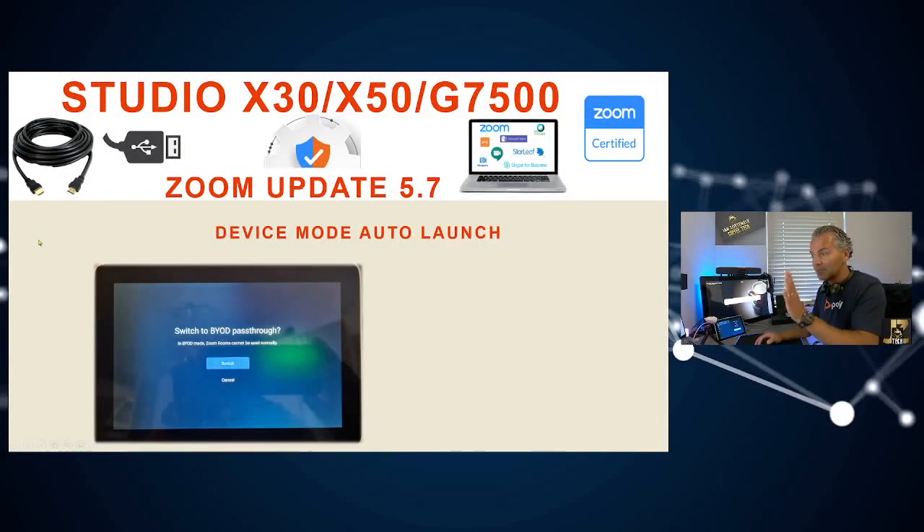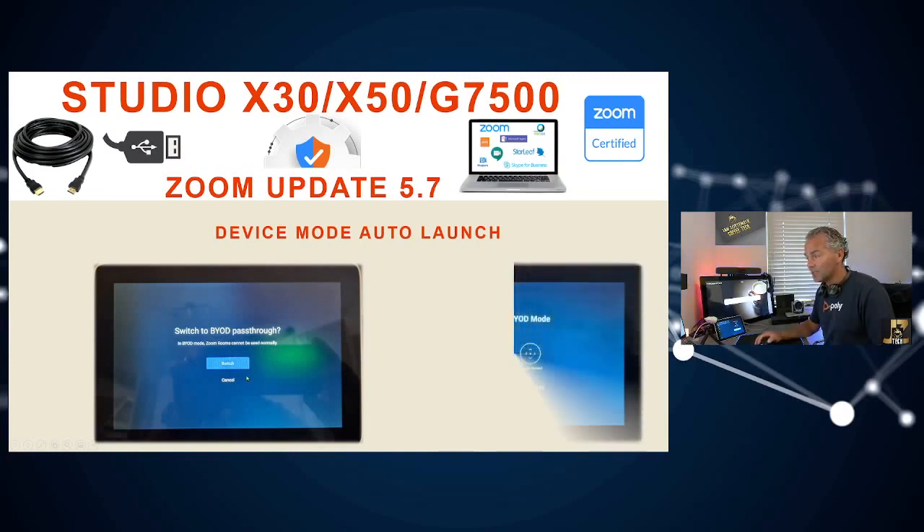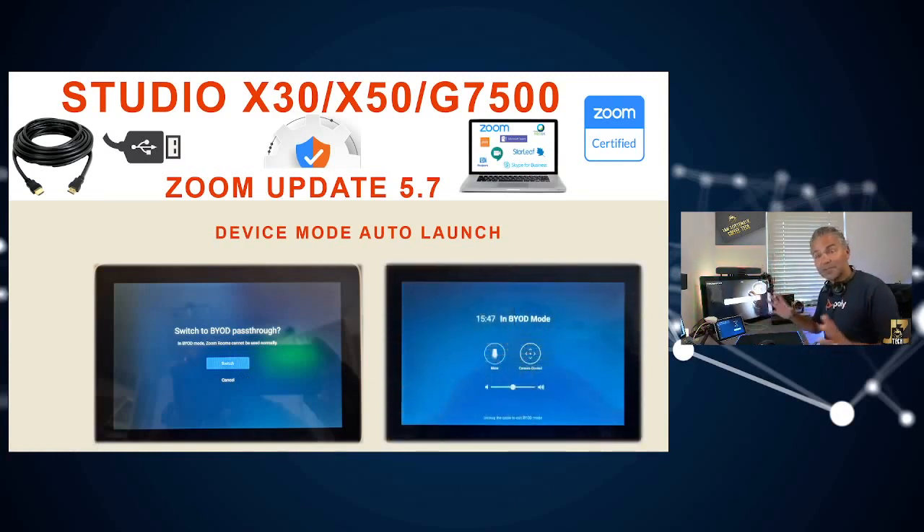A really exciting feature is the device mode auto launch. As soon as you plug in the USB cable, the TC8 will prompt you to switch to BYOD mode, so you're able to use the X30, X50, or G7500 via USB cable with any platform. When you are in BYOD mode, it gives you volume control, mute, and camera control. When you remove the USB cable, it will automatically switch back to the Zoom app mode.